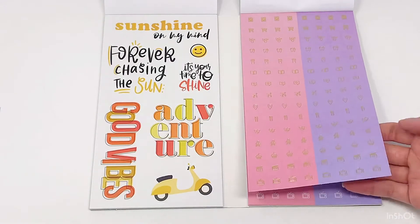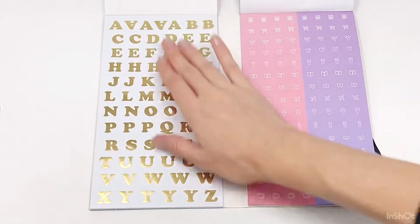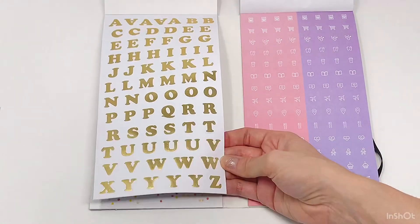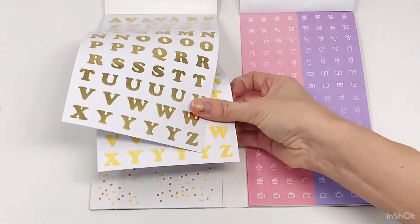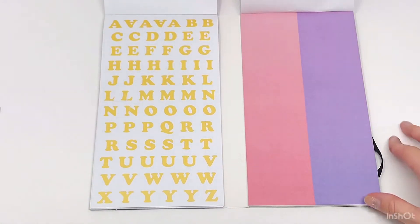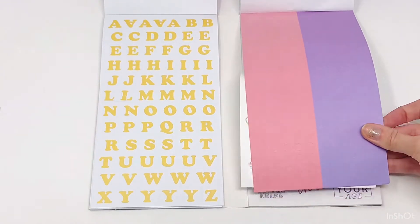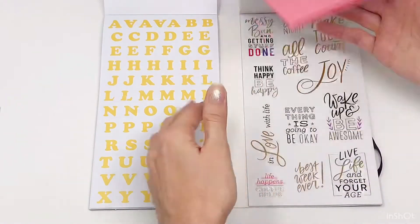Little pink and purple icons — I'm not even turning this page because it's so cute. Then gold letters, and then yellow letters. And then some pink and purple circles again — two pages of those.